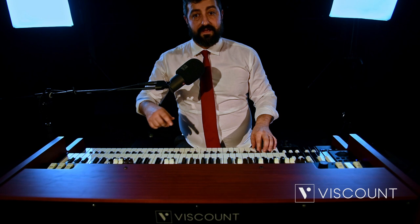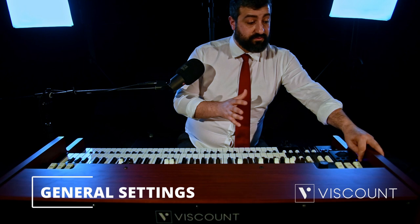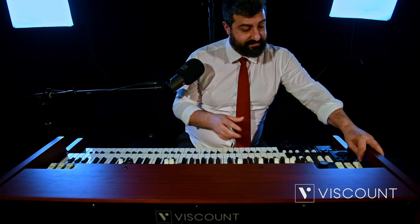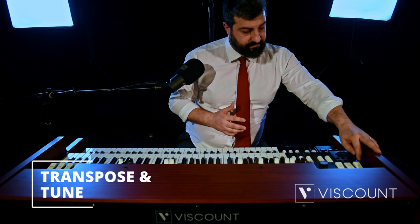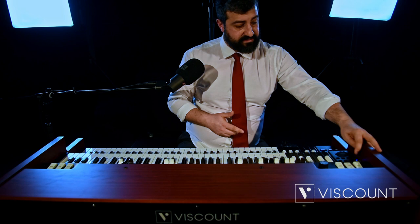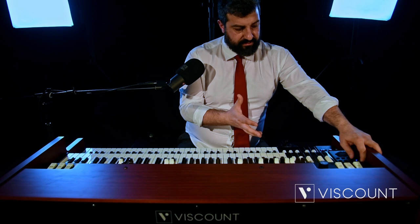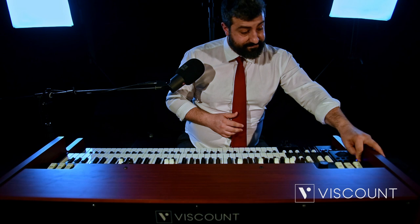With Layer mode, we will also hear the sound of the drawbars on the lower manual. We continue our journey through the Edit menu, arriving at the General Settings item. We have TUNE — we can activate Transpose and manage it from minus 6 to plus 5. When Transpose is active, the blue LED on the Transpose button lights up. We can also TUNE; it is currently set to 440 Hz.